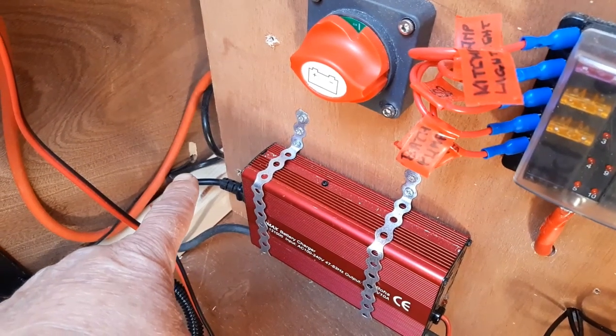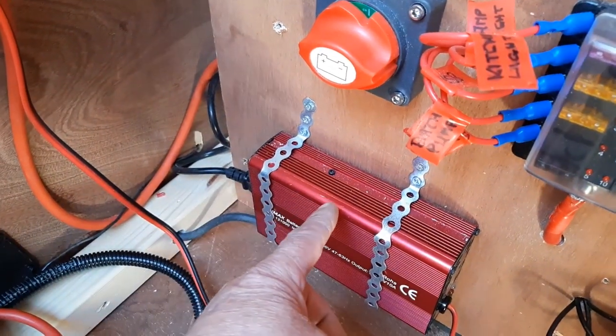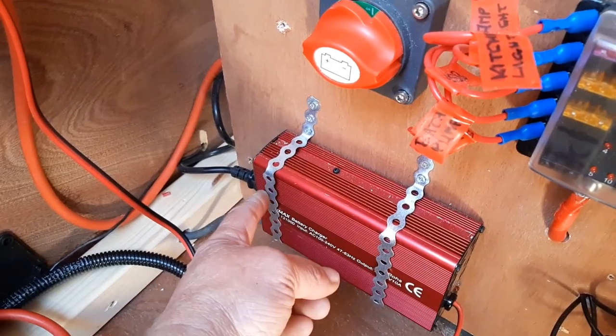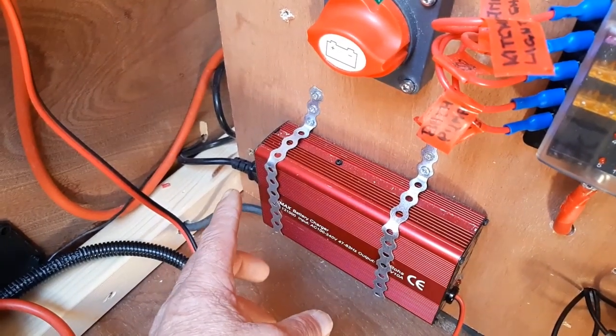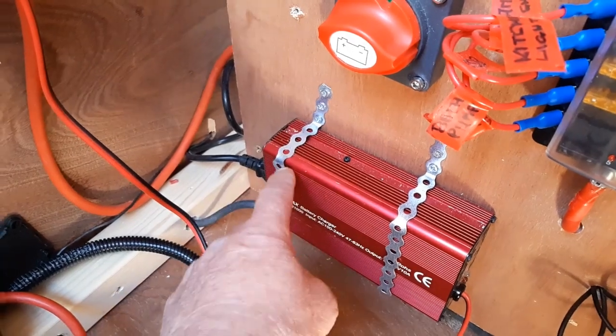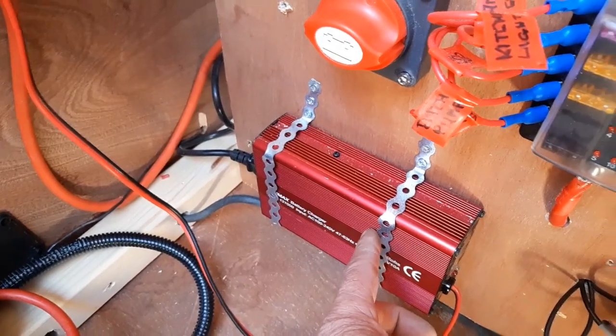This cable here comes from the 240V consumer unit and goes into the battery charger. The switch for it is on this side down here. It didn't come with any fixing brackets, so we used a bit of aluminium stripping that's been screwed to hold it in position.